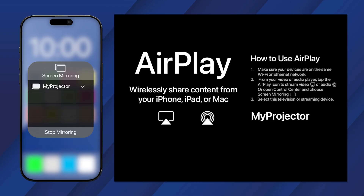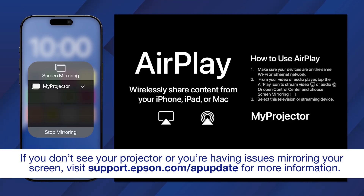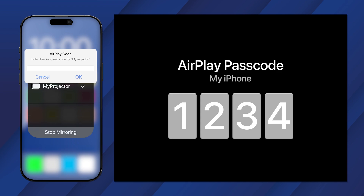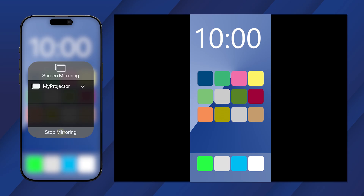Select your projector from the list. A pin appears on the projector screen. Enter the pin on your device to pair it to the projector. If you want to stop screen mirroring, open the control center and tap this icon, then stop mirroring.